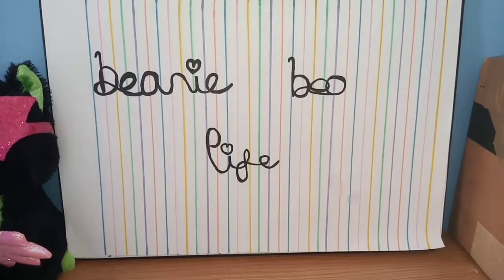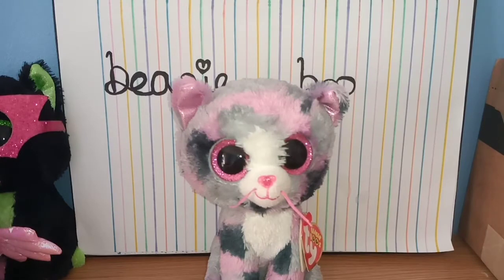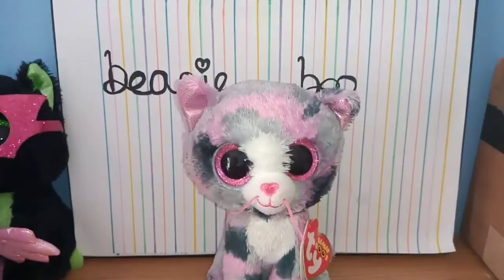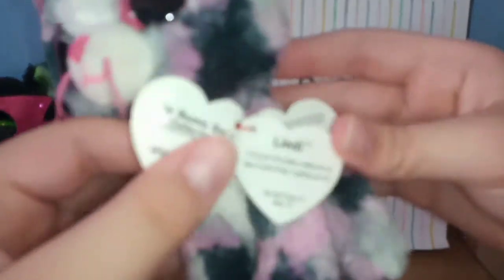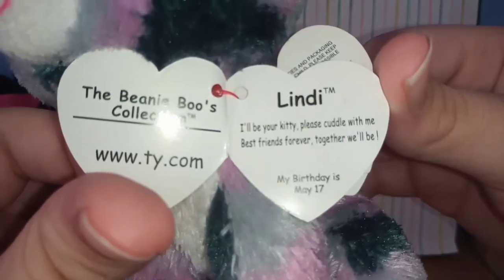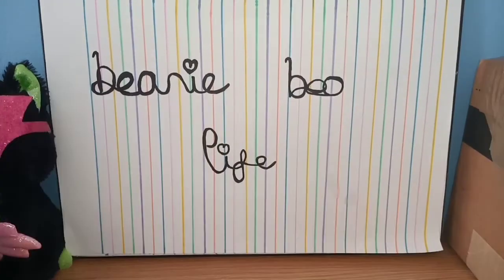I think I have a clear memory of ordering this one — here is Lindy! She actually has her tag; I don't believe I have a Lindy with a tag. She's in really good condition, like perfect condition. Her tag reads: 'Lindy, I'll be your kitty, please cuddle with me, best friends forever together we'll be.' Her birthday is May the 17th. She's really really cute and I really like her.